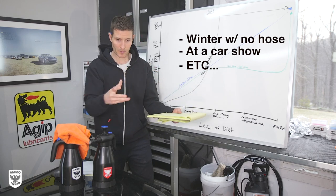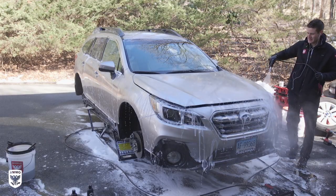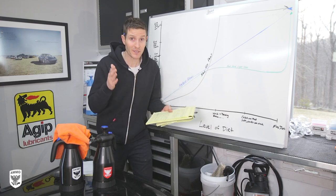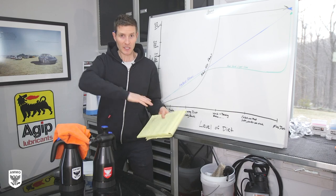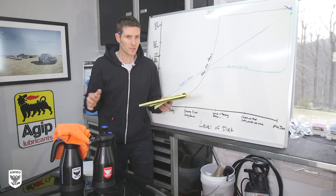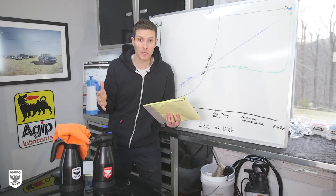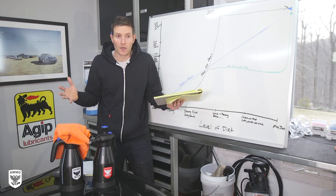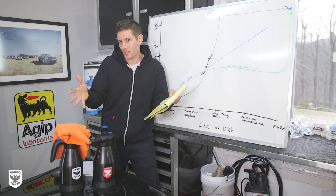Having water drip or flow and carry the contaminants off your car is amazing - it's one of the world's best lubricants. So if you have water, use it. Can you get rid of all your three buckets and the soaps and the wash? No. This is just for when you're in that jam - you live in an apartment building and you need to clean your car but don't have any water. So it's kind of an apples and oranges thing. You can use it with water - I showed it a bunch of different ways.